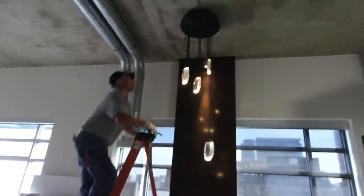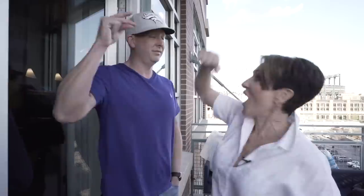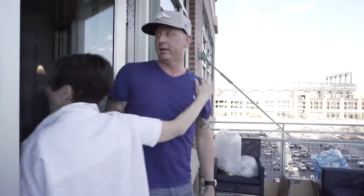Hey guys, I'm Rebecca Robeson with Robeson Design in San Diego, California. Today I'm going to show you the last of three videos on our Denver loft project. I'm going to go way deep and show you the stuff I'm most excited about — this is what I call saving the best for last. The first thing out of ten involves faux finishing.